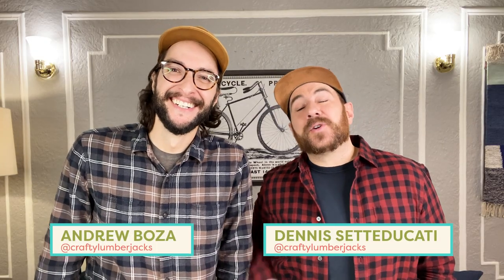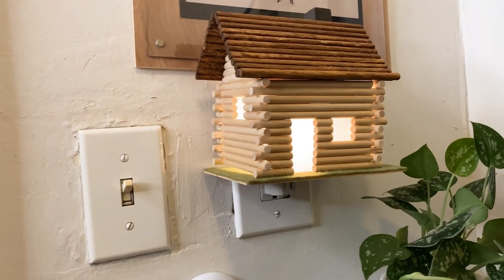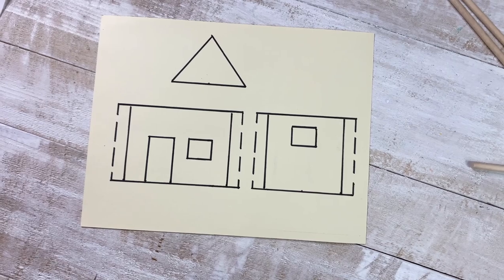Hey, welcome back to Handmade at Home! I'm Dennis, I'm Andrew — we're the Crafty Lumberjacks. We plan on staying in and hibernating all winter long. We would love to be in a cozy log cabin, but we live in a New York Queens apartment. So inspired by Mary Ann's miniature videos, we thought it'd be fun to make a miniature log cabin of our dreams and turn it into a nightlight to keep us cozy all the time.